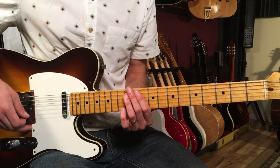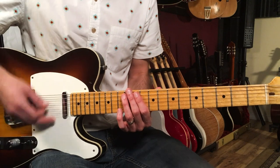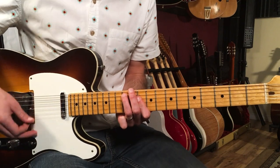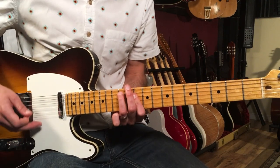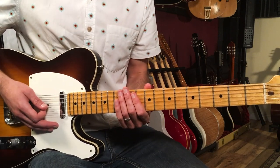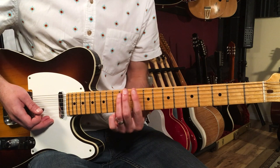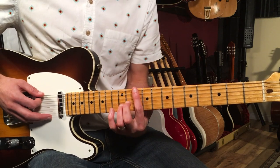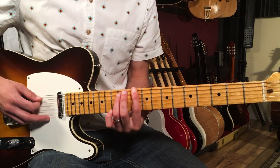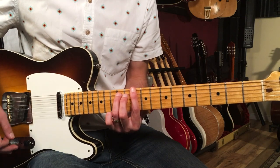We're going to start off with the intro section. This is an awesome riff that uses a double stop and a power chord with a little hammer-on as well in there. We're going to play a D5 power chord — put your first finger up here on the 10th fret of the E string and then third finger on the 12th fret of the A string. So you've got those two notes.